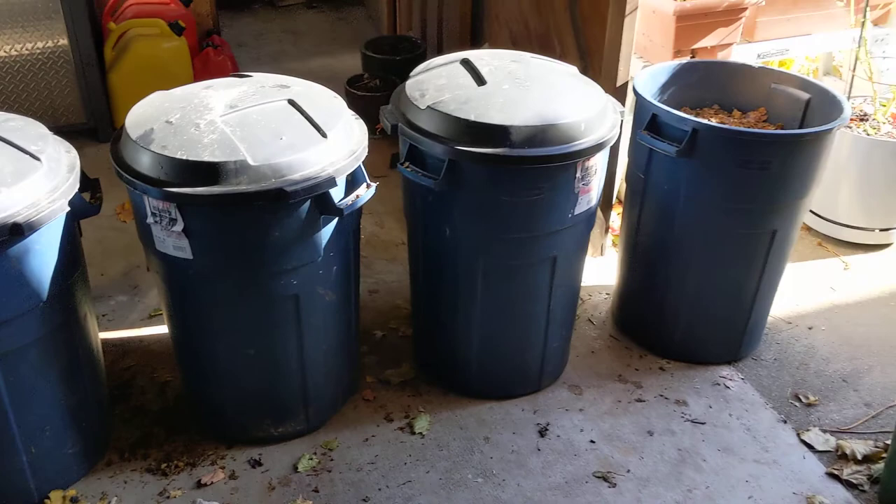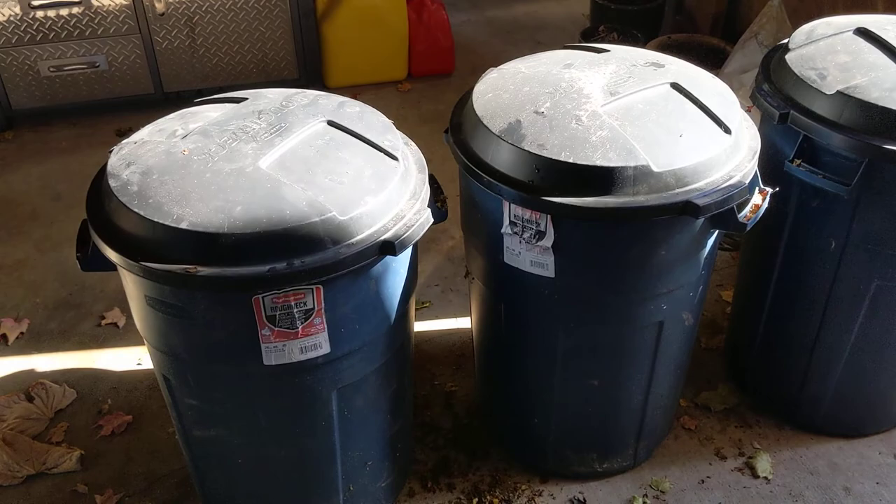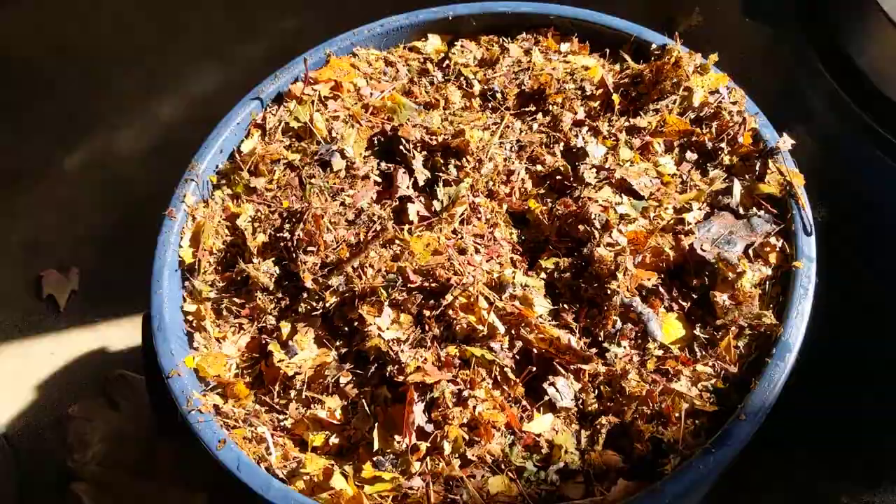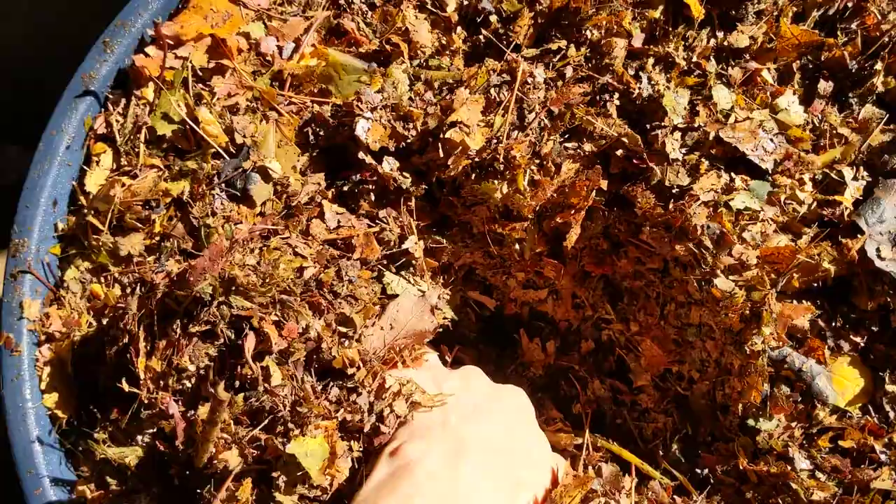I've got four of these Rubbermaid Roughneck 98 liter totes. I've got them full of shredded leaves. I put this all under the mower about four days ago.